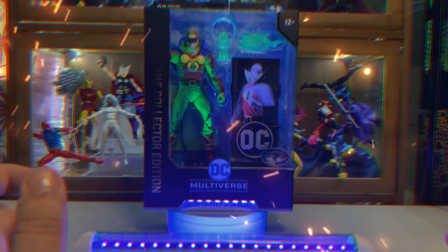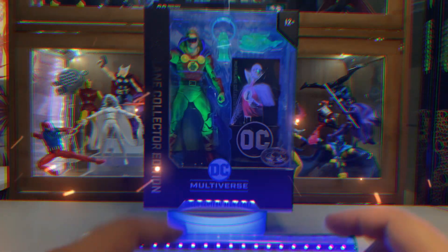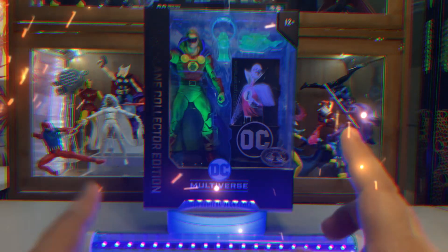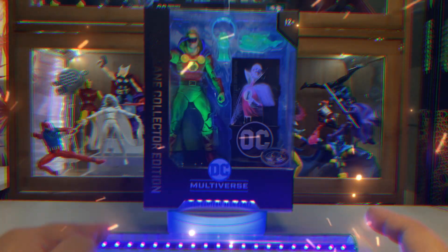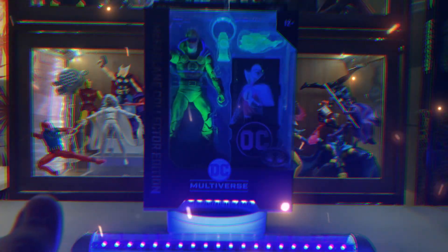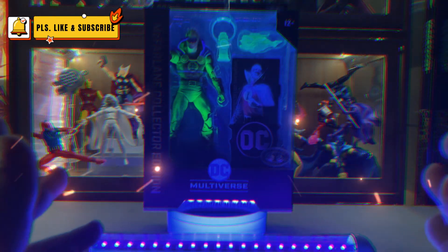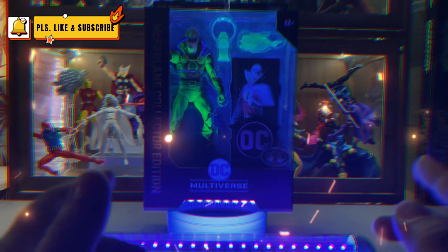Hello, welcome to Figure Form 45. Thank you for your time checking my video. This is my review of the Green Lantern Alan Scott Platinum Edition, included in the McFarlane Collector Edition. Now if you are new to my channel, please leave a like and subscribe if you like my video.